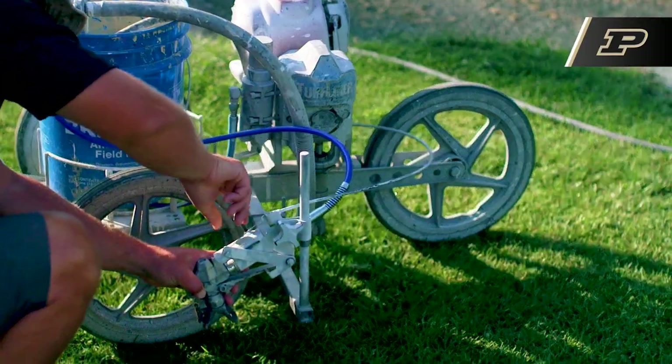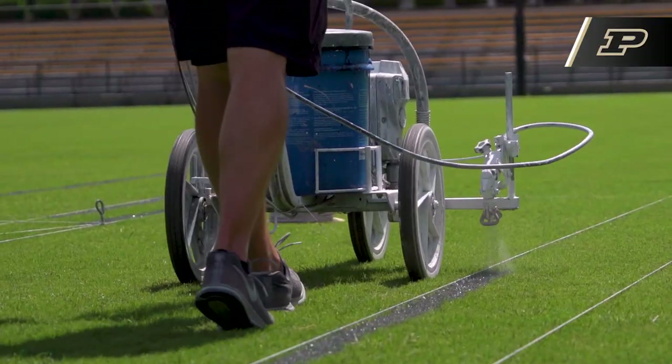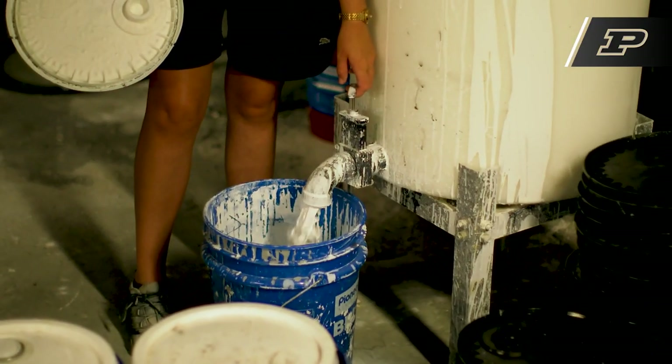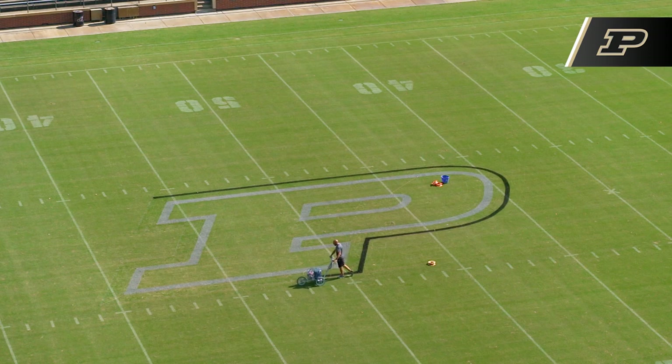The paint that we use for all of our fields is from Pioneer Athletics out of Cleveland. They have spent a number of years formulating it so that it's safe for grass — it'd be different than just going to your local paint store, which could potentially contain something harmful that would kill the grass. It's latex based, not oil based, and the majority of the paint is calcium carbonate free, which is usually what will build up on your field.